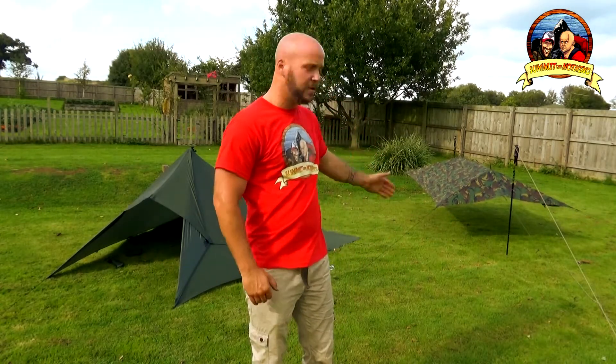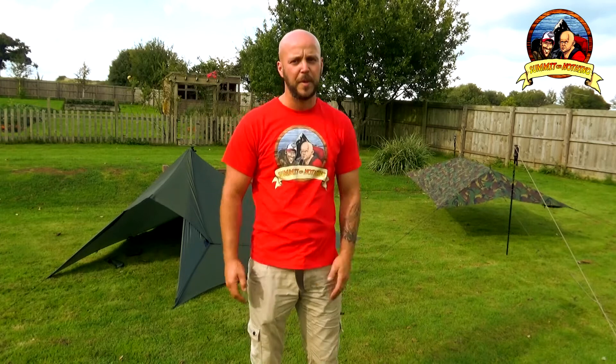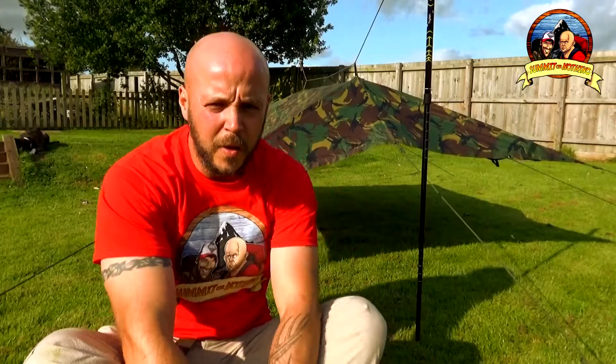Now as you can see behind me, I've finished setting up the two tarps. This is my old setup, this is the new setup. So here we are with tarp setup number one.